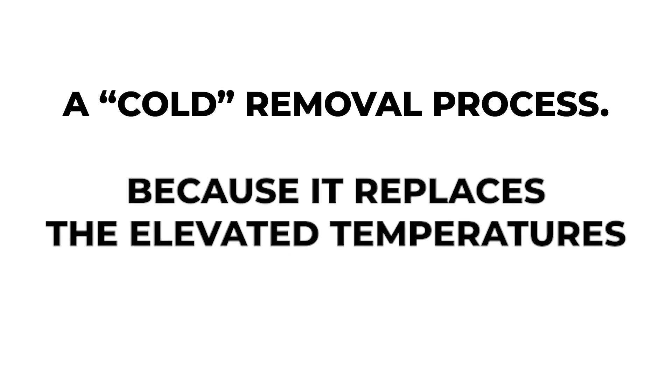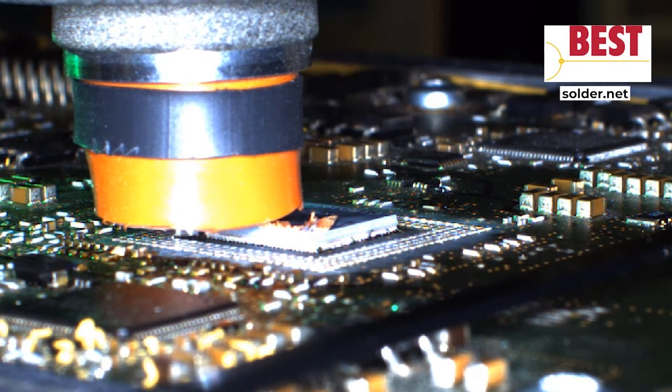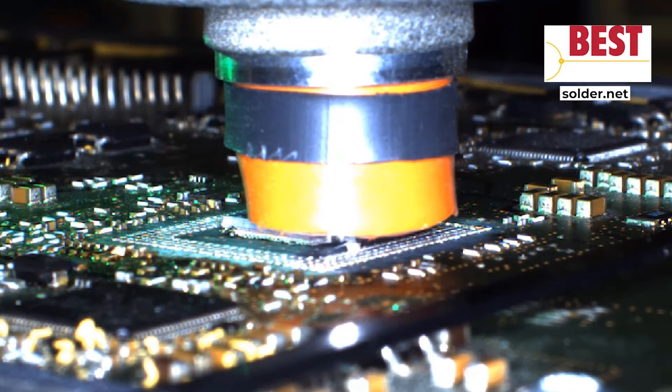We call this a cold removal process because it replaces the elevated temperatures found in PCB rework. Best now offers a more repeatable, elegant solution: high-precision milling guided by a high-precision laser.